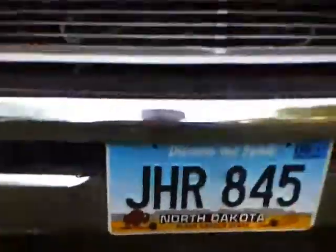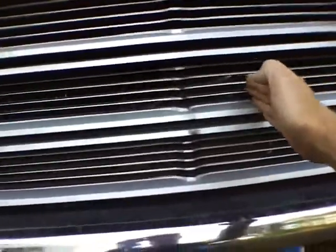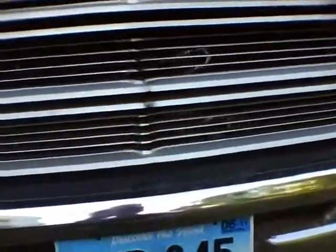For the transmission cooler, I had to pop the grill off. The tranny cooler runs from about here to about here — it's mounted at about a 30-degree up angle. I was able to splice the transmission lines into the old heat exchanger and the radiator, no problem.